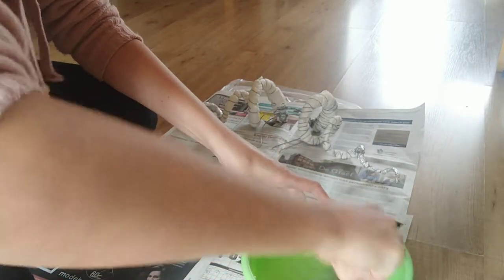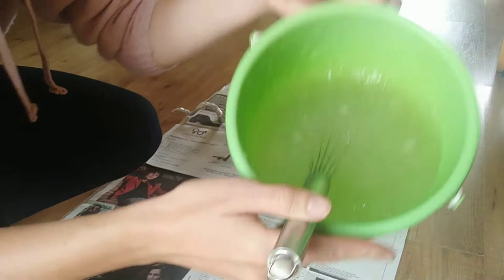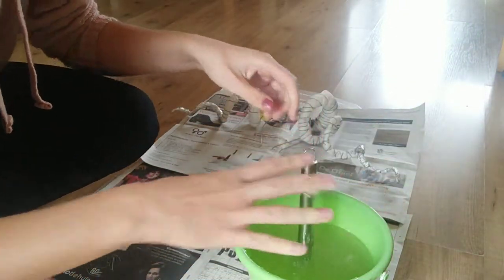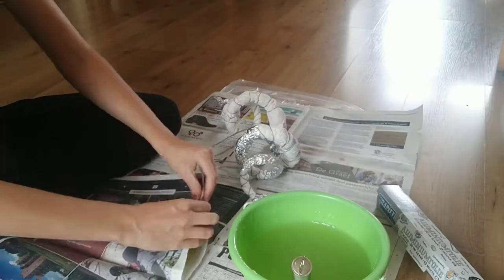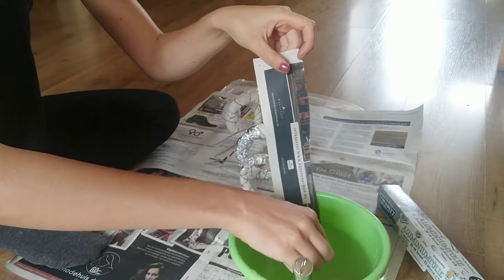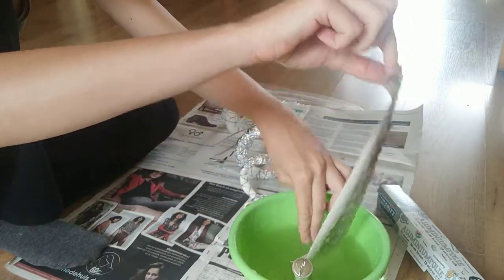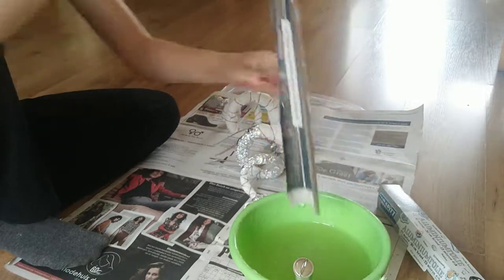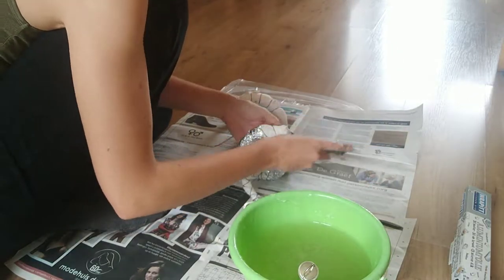Then you're going to mix up some regular wallpaper glue and immediately spill it on the floor while trying to show it to the camera. Delicious. Grab an old newspaper and tear some strips off. This is the part where you get to put your hands in the glue — and fair warning, it has about the texture of frog eggs. Don't ask me how I know that.